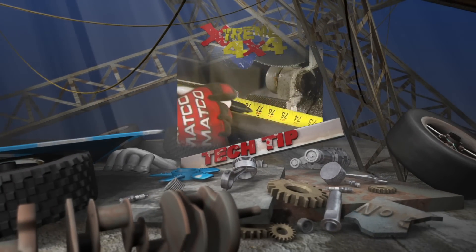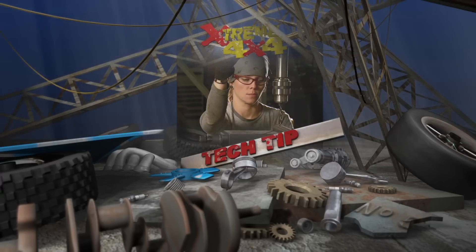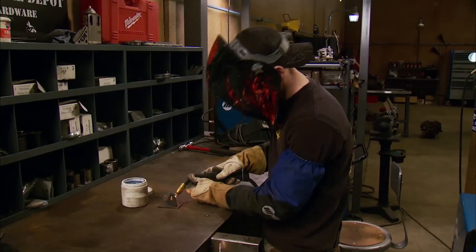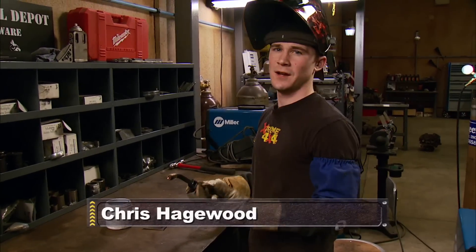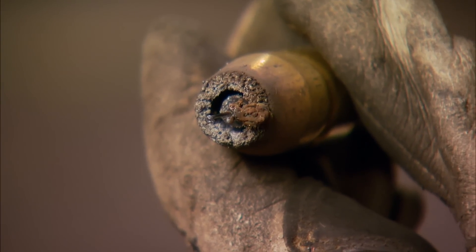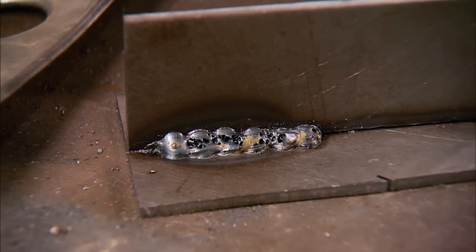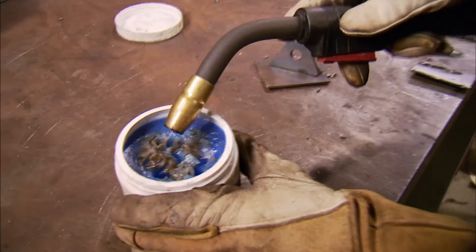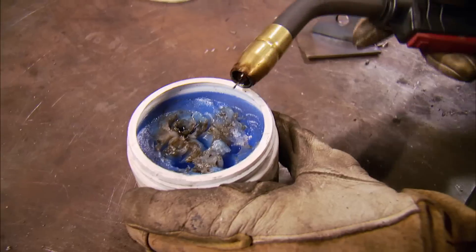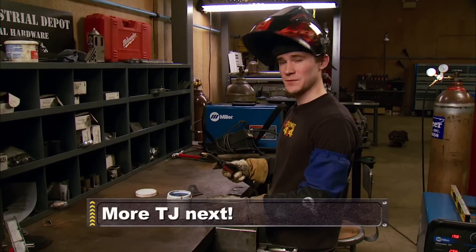Time now for an Xtreme 4x4 tech tip. After MIG welding for a while, you get a lot of slag built up on the end of your nozzle, causing a gas blockage, which causes porosity in your welds — and you don't want that. To prevent this, dip your tip in some tip dip. The paste coats the end of the nozzle and keeps the splatter from sticking.